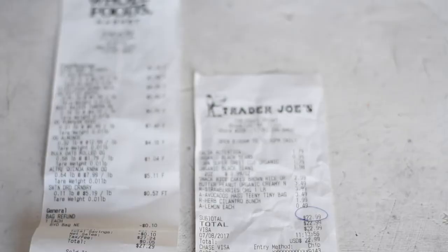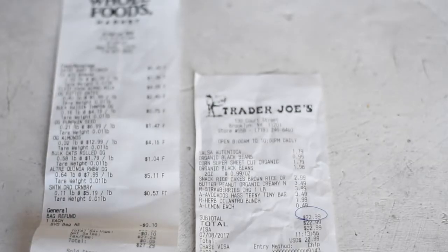Before I get to the cost, I want to preface this by saying that I live in New York City, which has probably the highest cost of living in the United States. So if these groceries seem a bit expensive to you, it's probably because you have more affordable groceries in your area. I also bought a good number of organic products — if you don't buy organic or it's not in your budget, you'll save even more money. About half of the food was from Whole Foods and the other half from Trader Joe's. I spent $22.99 at Trader Joe's and $27.29 at Whole Foods, for a grand total of $49.79 — just under $50.